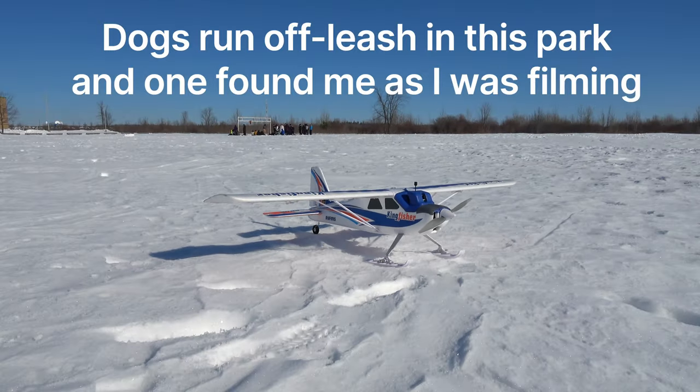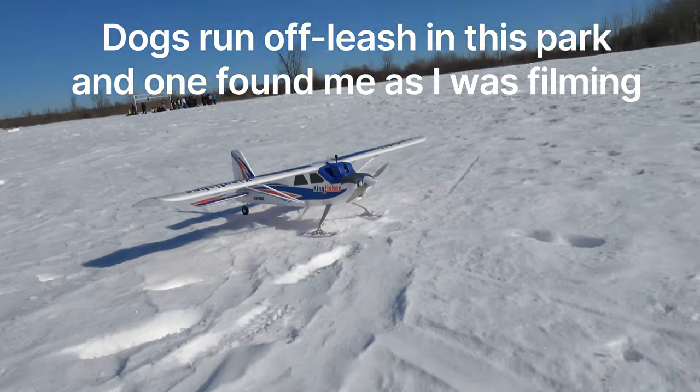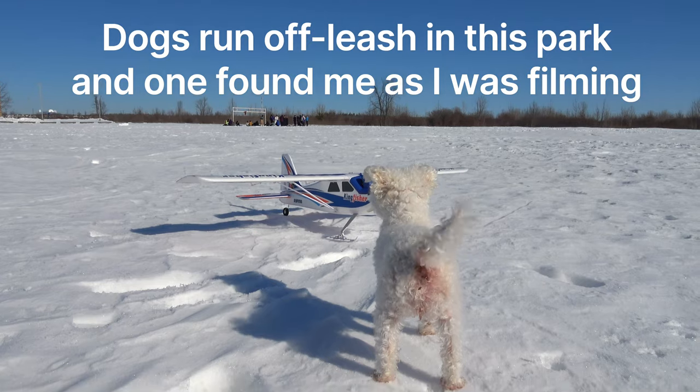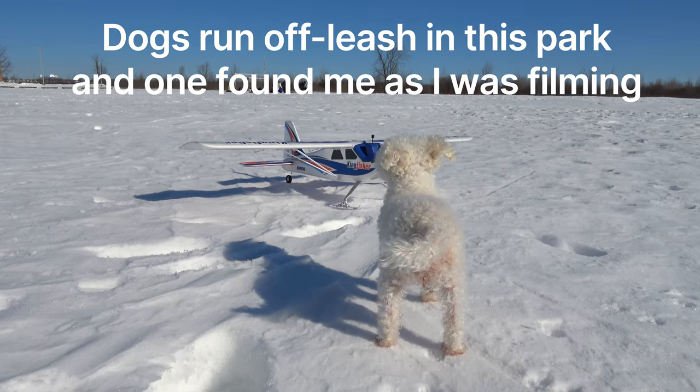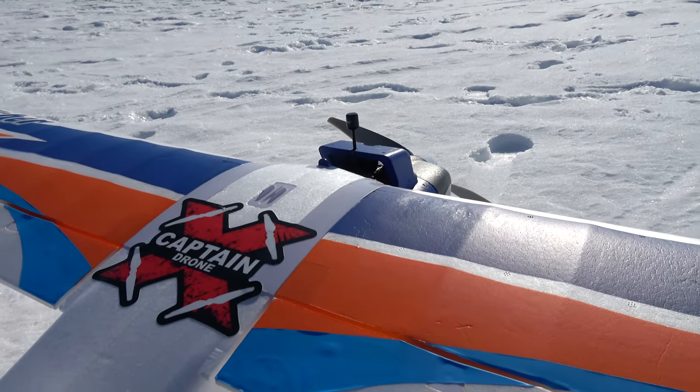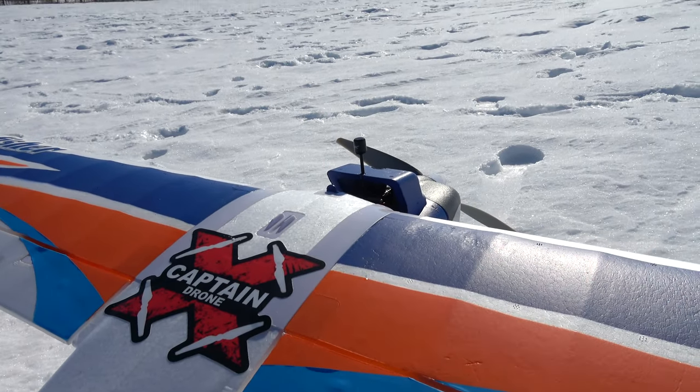A dog wanders into frame and wants to be in the picture. She's a camera hog! Anyway, one thing to point out for those new to FPV on airplanes is that if your camera points forward, there's a very good chance you're going to get the prop in the frame.